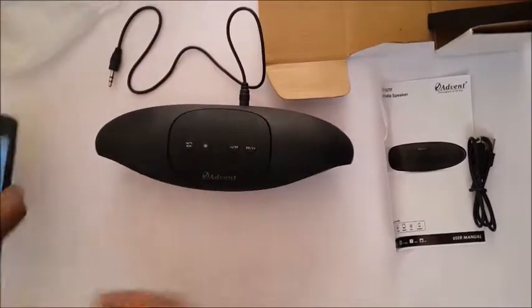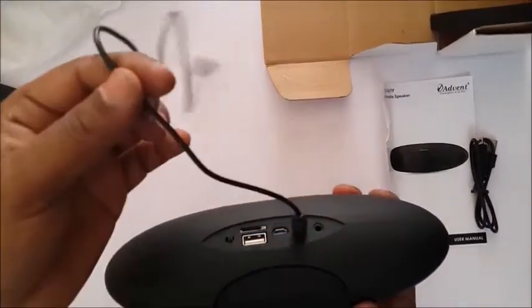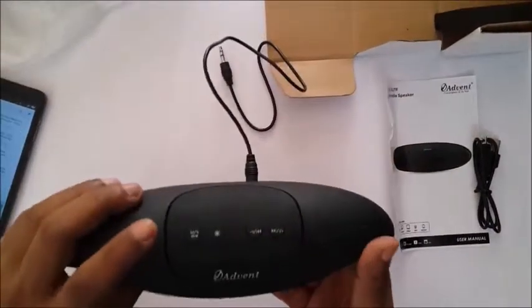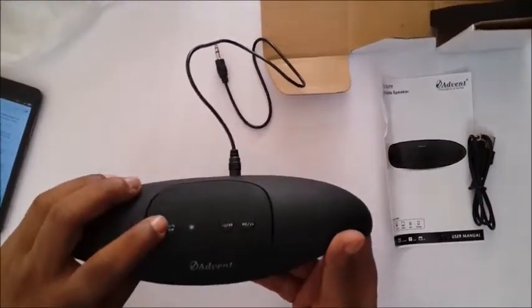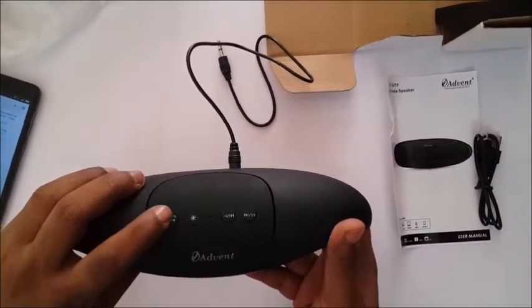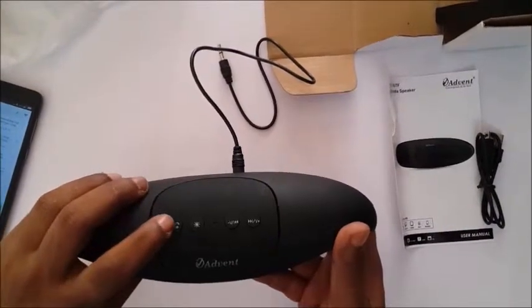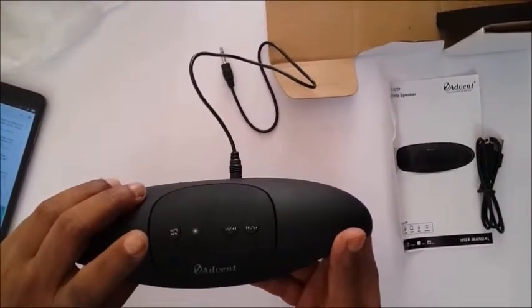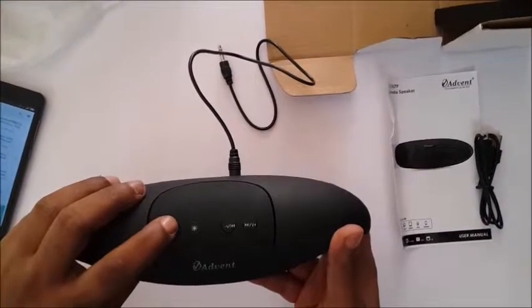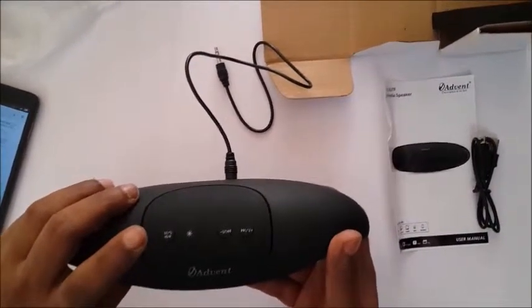Now, the device also has the FM function built in. For the FM to work, you need to have the AUX cable connected. I'm going to switch to FM mode now. The device cycles through modes and announces it is in FM mode.